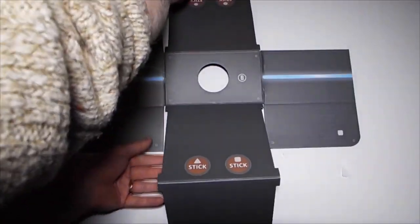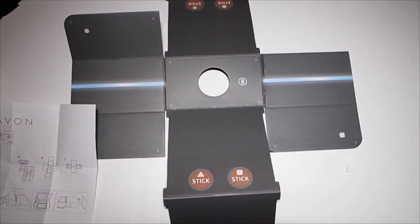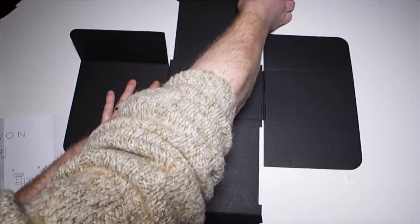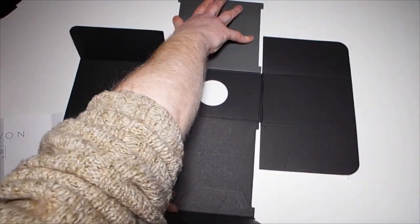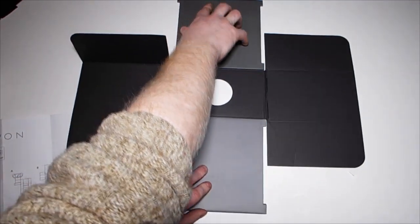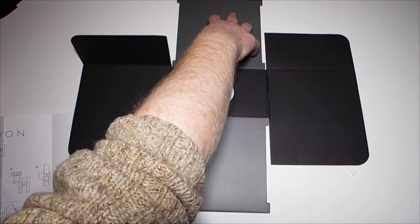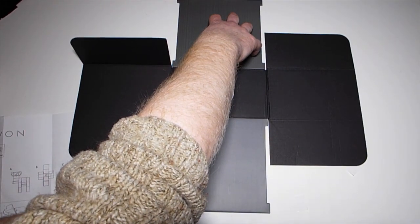Next, we need to get piece B — it does actually state 'B' on it, which is handy. What we need to do with this is get the black part, turn it over, and fold it in like this. Just working this out as I go.